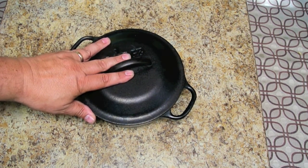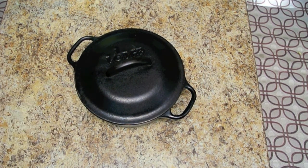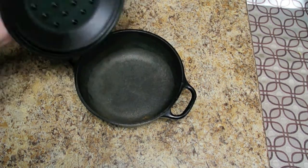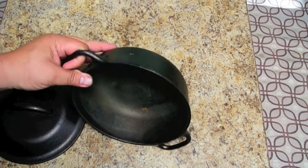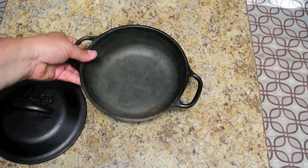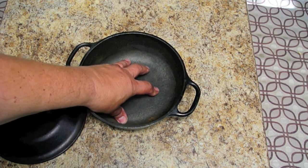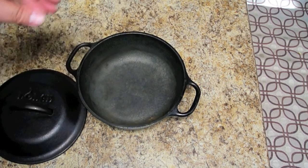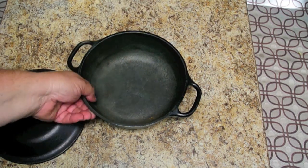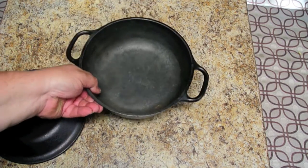We use this almost exclusively when we go camping because we cook almost everything imaginable in here. One thing I'll note — if you look at this, it's got a little bit of rust showing, which is okay because we've been using it. What you really need to do when you wash it out is season it again by putting a little vegetable oil on it, and that'll take care of it before you use it next time. We just threw this in our box after we cleaned it, so we'll have to do that before we use it again.